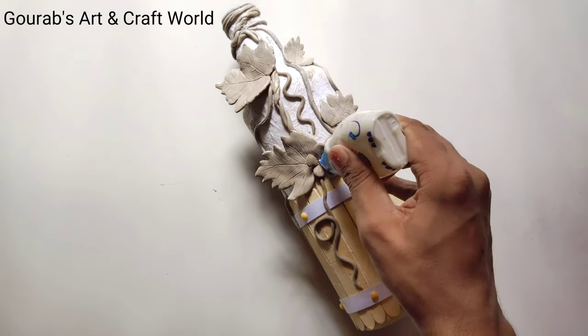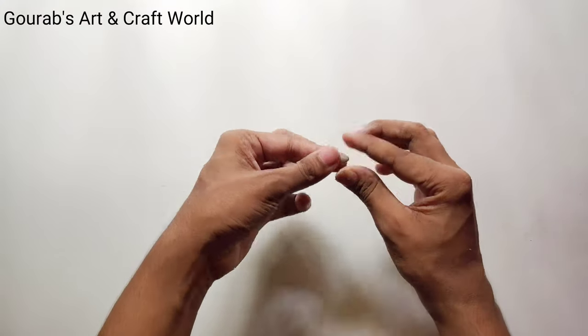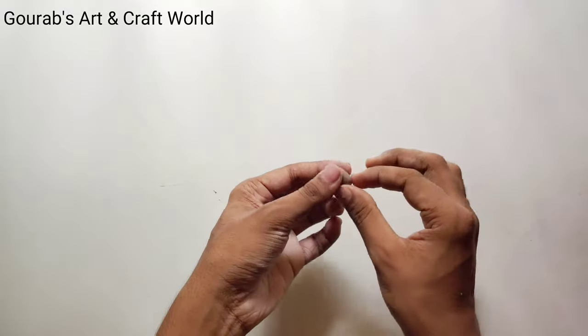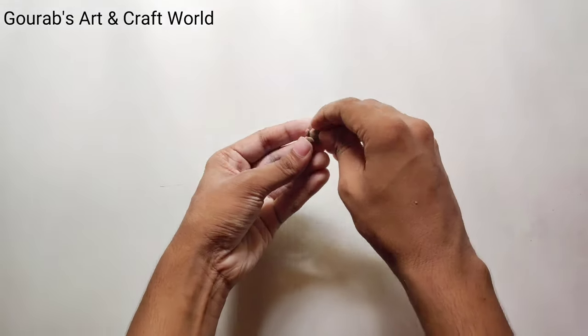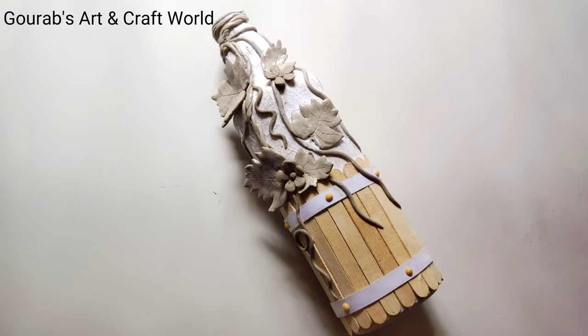Now I'm going to use a small clay ball and a nail art pen to make the pollen. To make the bud, again make a drop shape. Now take a clay ball, cut it with scissors in this way, and stick it with the drop shape. After making the bud, stick it on the bottle and let it dry for at least 24 hours.